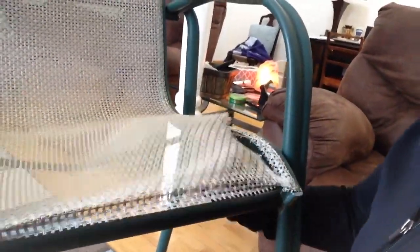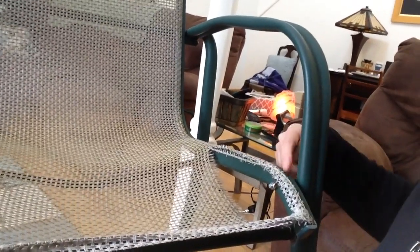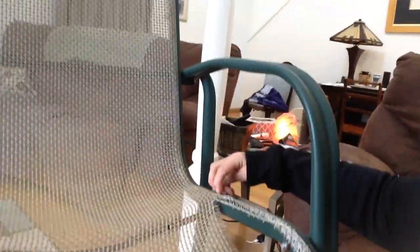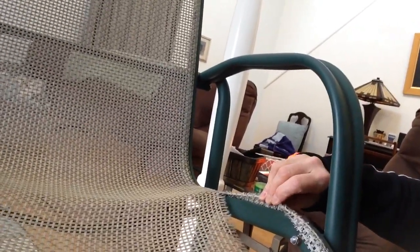First thing I want to show you is obviously you can see where the netting ripped on this chair. First thing you have to do is remove it. What I did is took a box cutter and cut all the way along the spine from the top to the bottom of the chair on both sides. I lifted this up and then you could cut again from the bottom — both sides — and removed as much of this as possible.